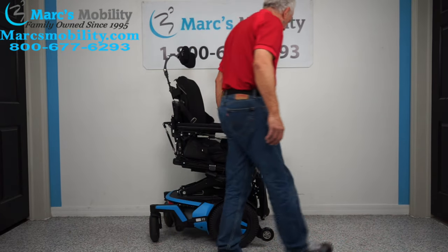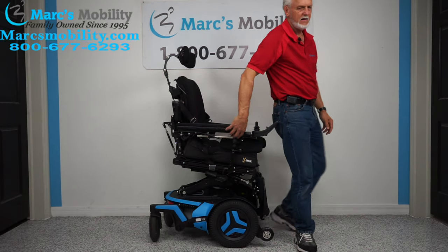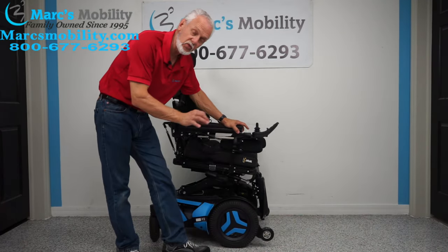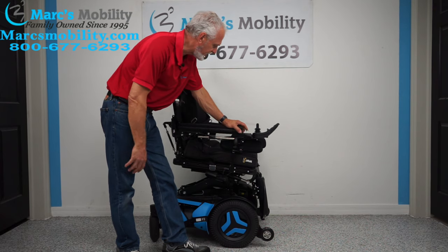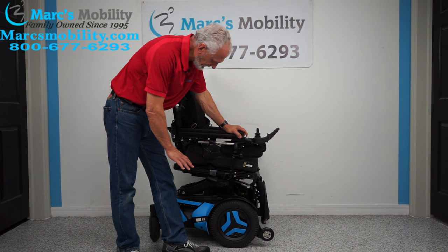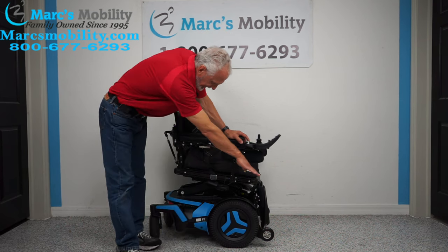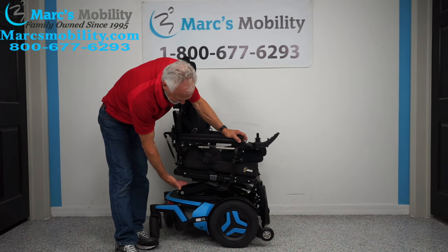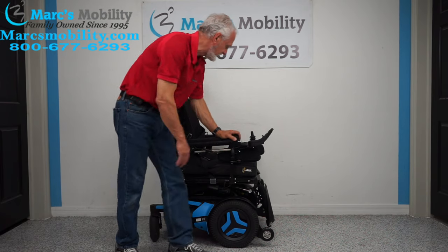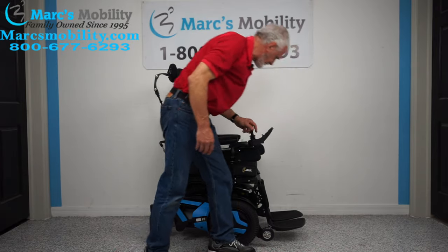If you were here — I'm six foot tall — by the time you put your feet down you're standing. So that's a good example of what those two things will do for a person who cannot get out of their chair. I'm going to bring the seat lift back down and bring the anterior tilt back down. Folks, this is just an incredible, incredible chair.